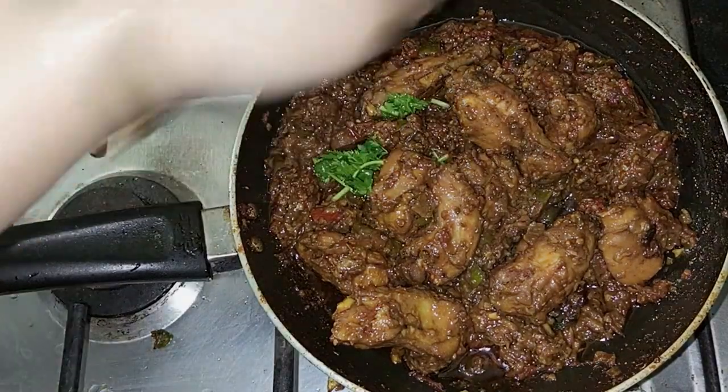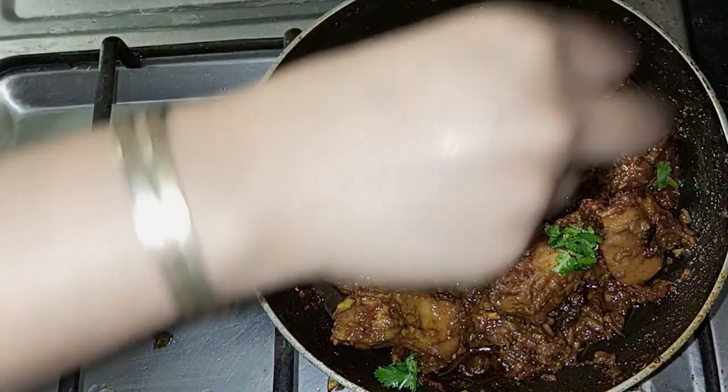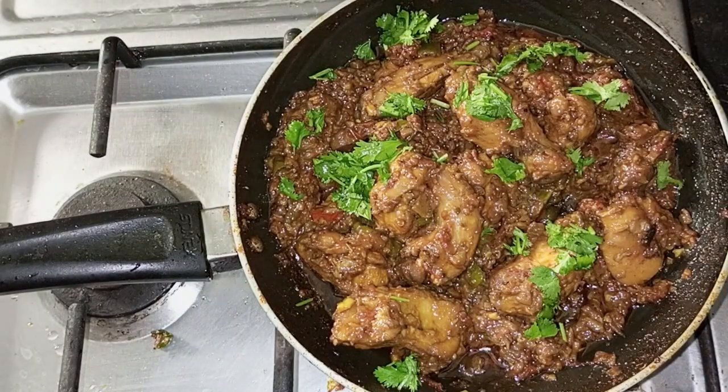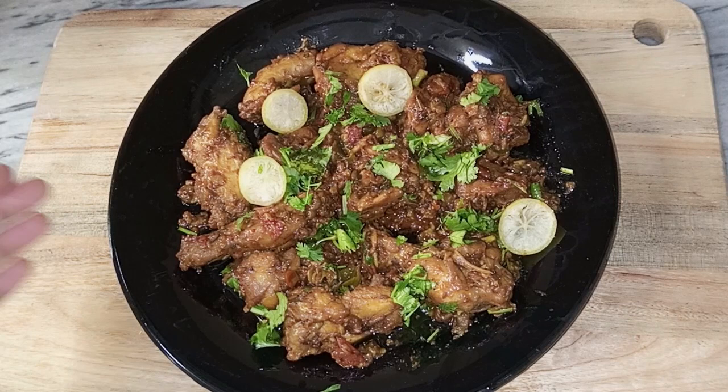Our chicken is very delicious and ready. Now we will garnish it with all the ingredients. It is so delicious. If you like, you can squeeze some lemon on top.